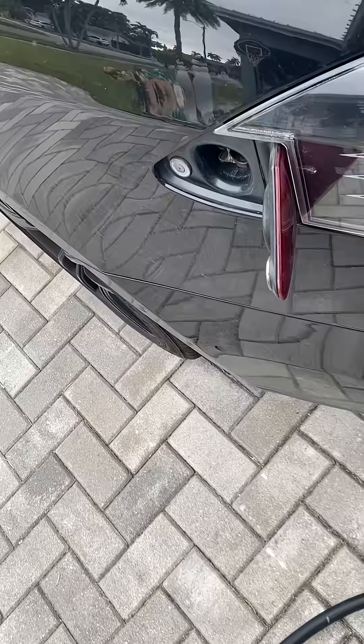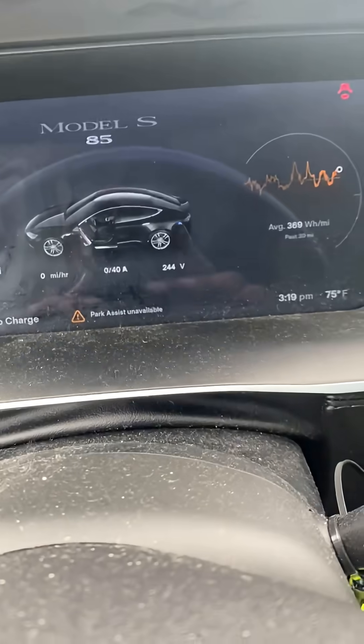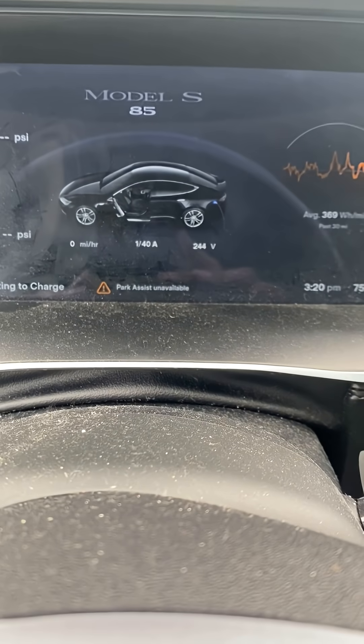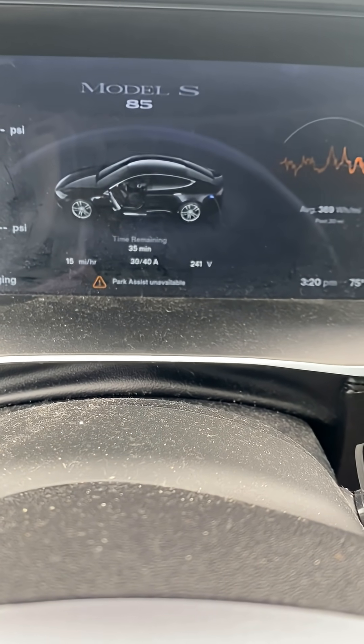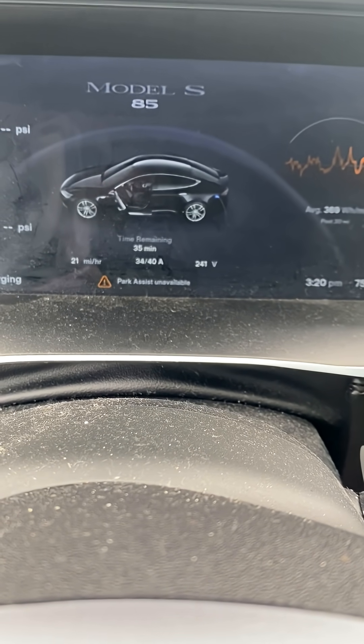As of the time of this post, I have driven my Tesla about 16,000 miles with the new charger and no issues. To access service mode on a 2014 Tesla Model S, go to the touchscreen software menu and press and hold the Model S name for about 5 seconds until a prompt appears.